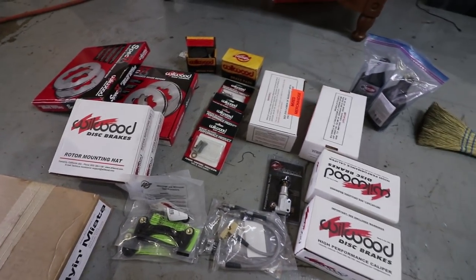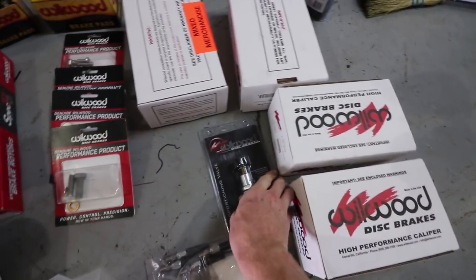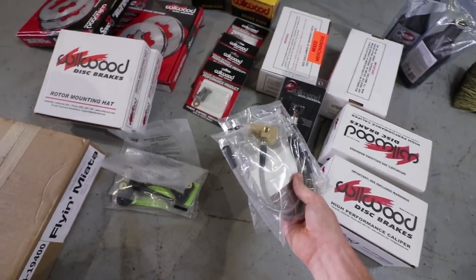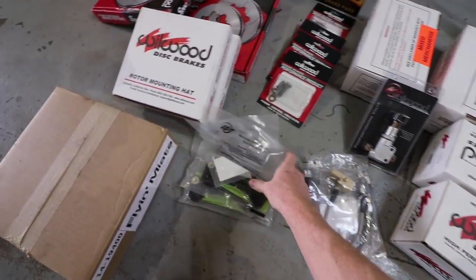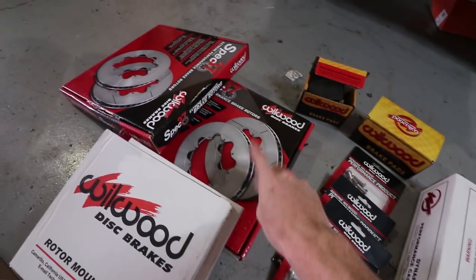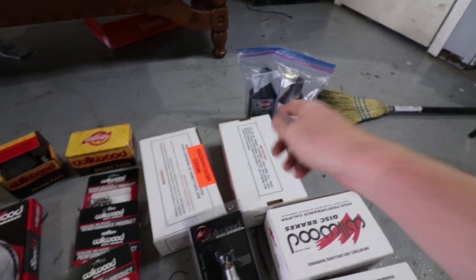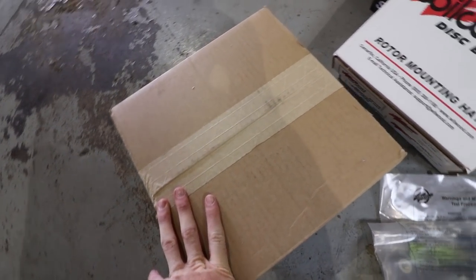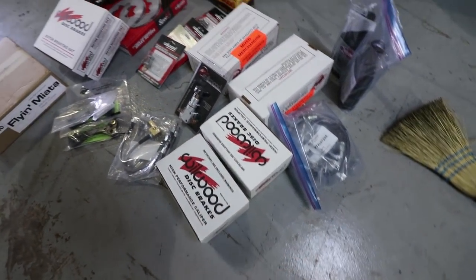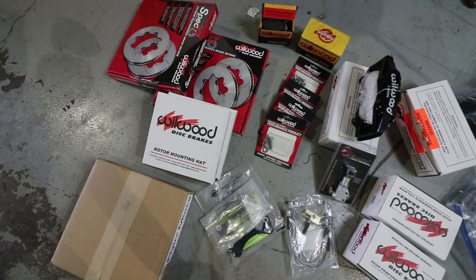Here is everything that we got with this big brake kit. We've got the front calipers — six-piston — the rear calipers — four-piston — a proportioning valve, some nice stainless steel braided lines, the adapter, some bolts, front rotors, front rotor mounting hat, front pads, rear pads, brake fluid, and the rear rotors. And then new parking brake cables, which I'm not sure if I will end up using. This is literally the most powerful brake kit that you can get for these cars.